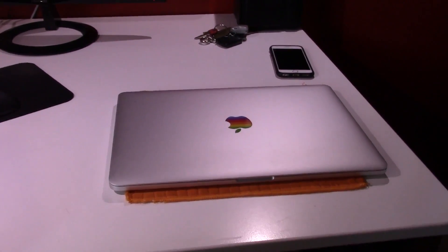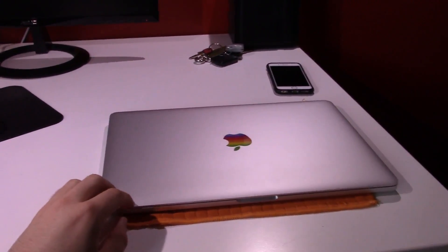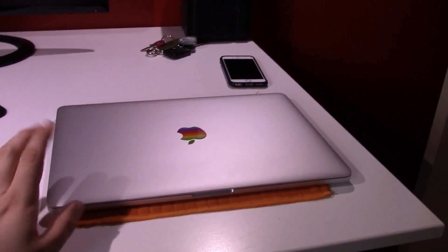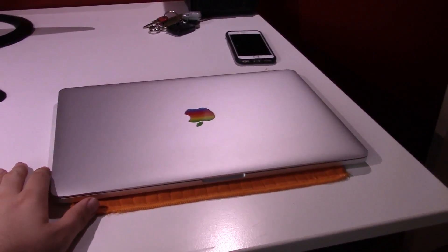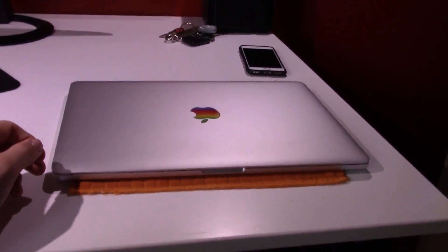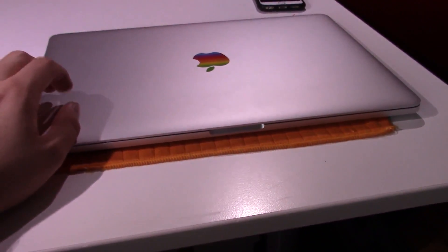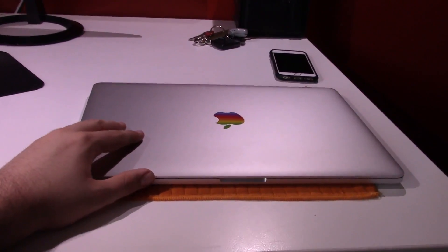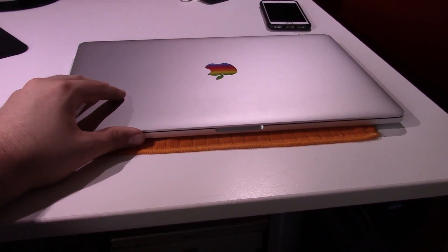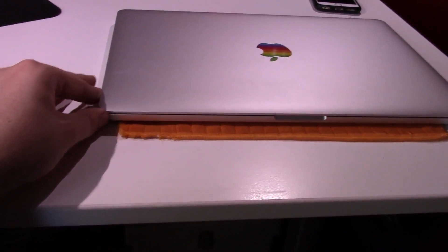Hey guys, Dell304 here. Today we're going to be taking yet another look at my 15-inch late 2013 Retina MacBook Pro. I'm going to be doing a little maintenance and inspection on it because the other day — actually it was yesterday — I dropped my laptop bag. It was a different laptop bag that I had, it did not have a whole lot of padding to protect the computer, and it ended up screwing up my hinge on this thing.